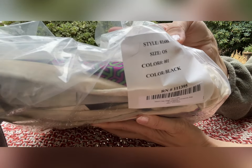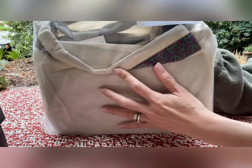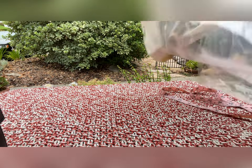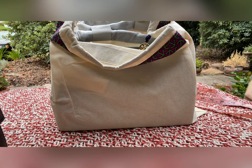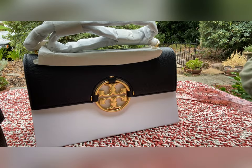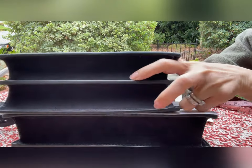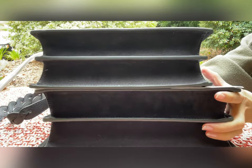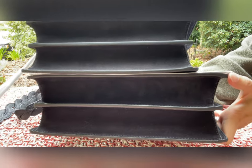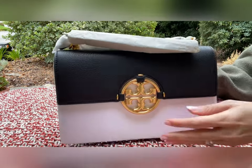The style number is 81688 — so this is the bigger one, the regular size, in the same exact color. Same thing, comes with the dust bag. This is definitely the bigger one. Here they are from the bottom so you can tell — the top is the small size and the bottom is the regular size. You can tell it's about one and a half inches different in length, but otherwise everything is pretty much the same as the small one.